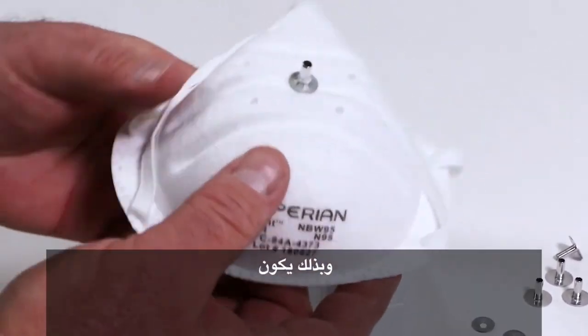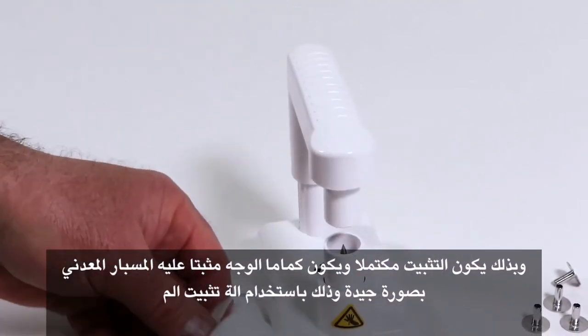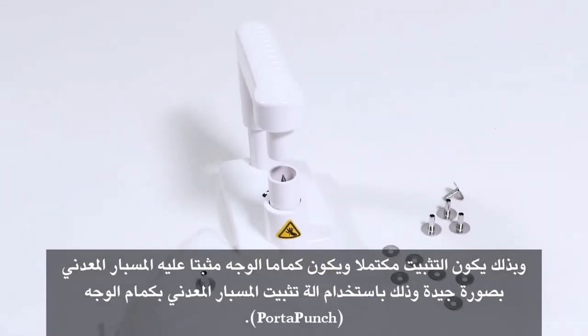That is a good seal. That is a properly probed respirator using the Porta Punch probe insertion tool.